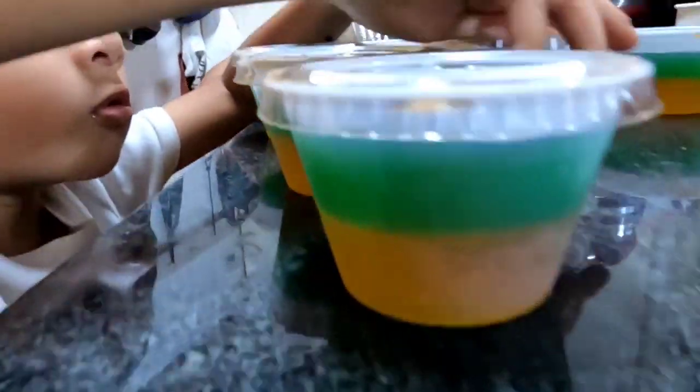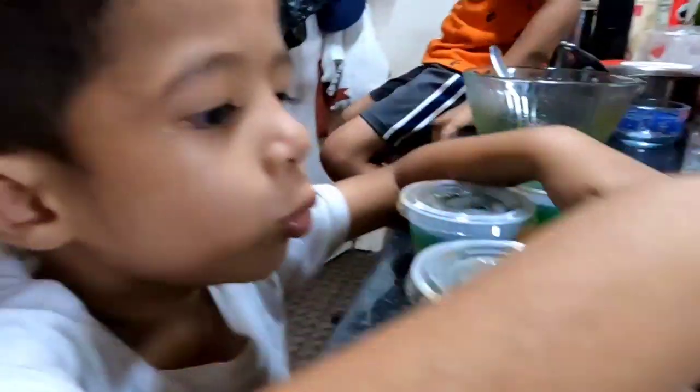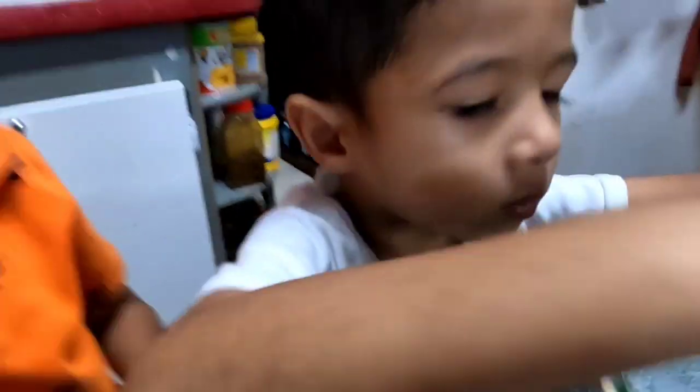We're making two-color jello. So when the guys are finished flying kites they're going to have a nice treat!